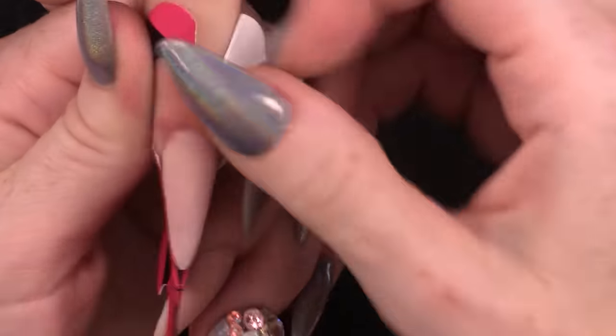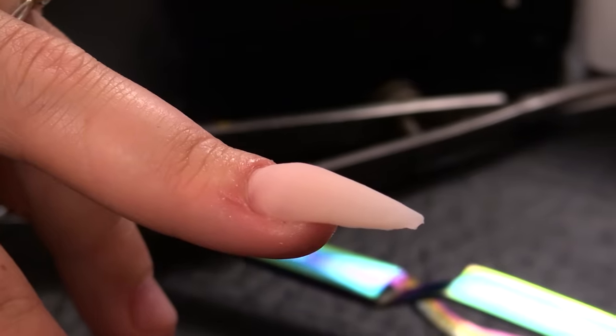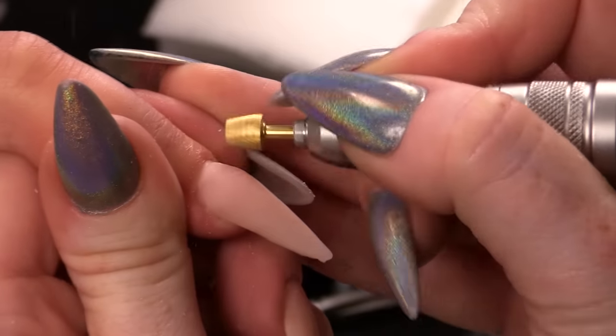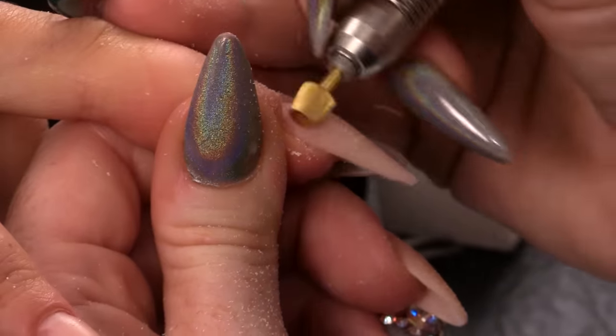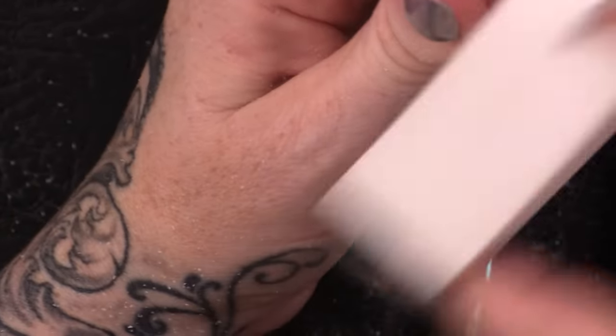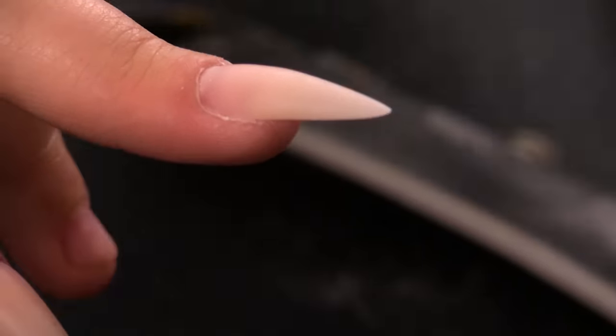I am going to take the form off now — open the back, peel that off, and pull it from this point down. I am going to use the e-file with my favourite bit — look in the description box below if you want to find out what bit it is. I am just perfecting the cuticle area and taking off any bulk. Then buffing over to smooth that out. I am supporting this with my thumb so the pressure does not hurt. Dust that off, then wipe over with pure acetone because it will refine and smooth the surface even more and get rid of any unwanted debris like dust.